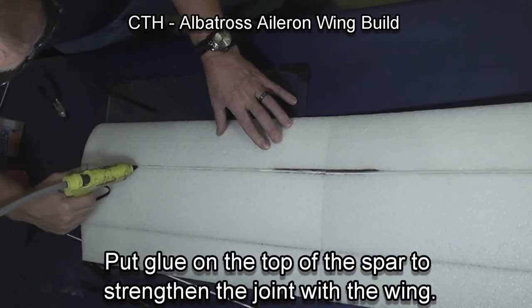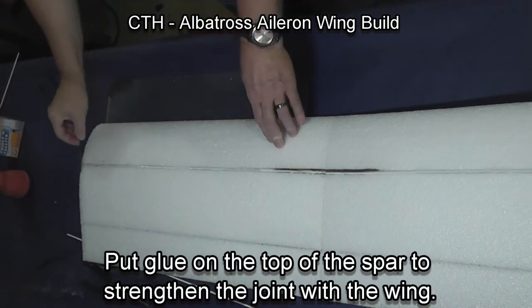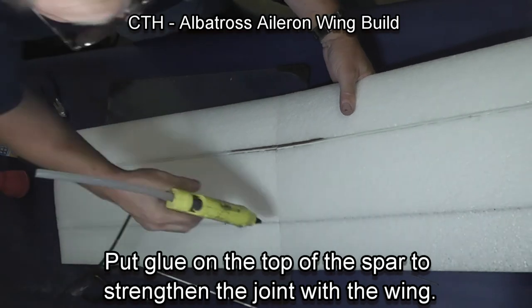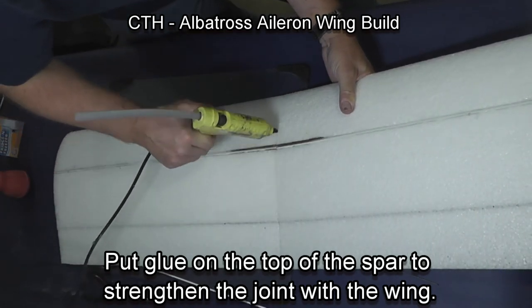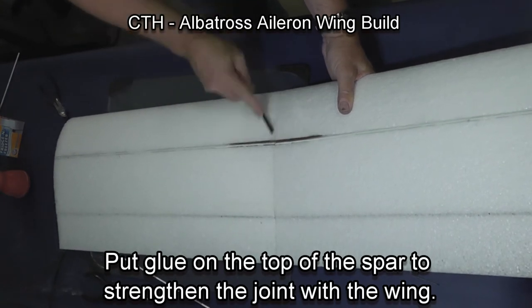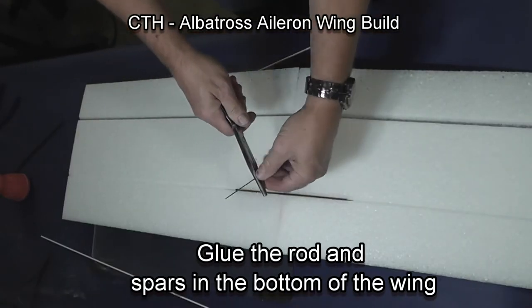Afterwards, I take and put a small bead of glue down the top and flatten it out so it has better contact with the wing and less airflow disruption. Then I reinforce the joint between the two wing panels, and I do this on both sides of the wing.